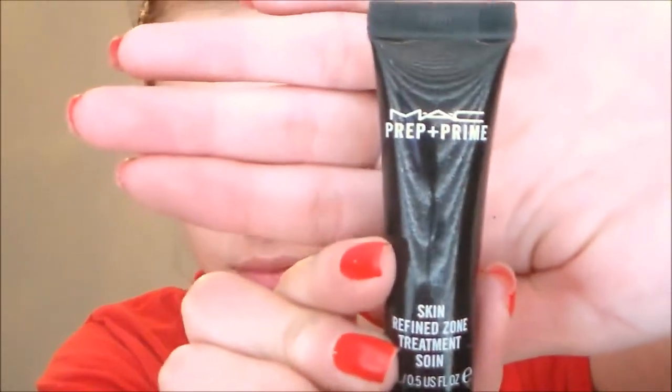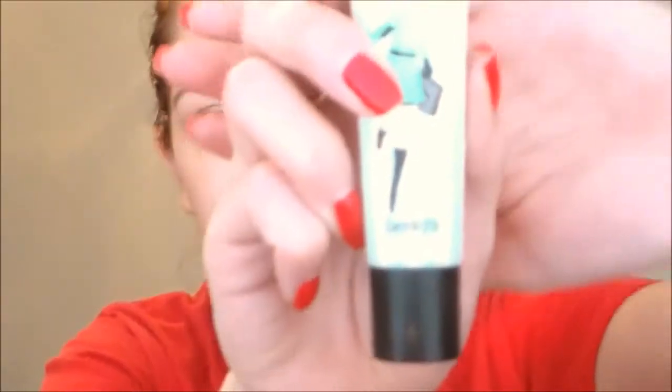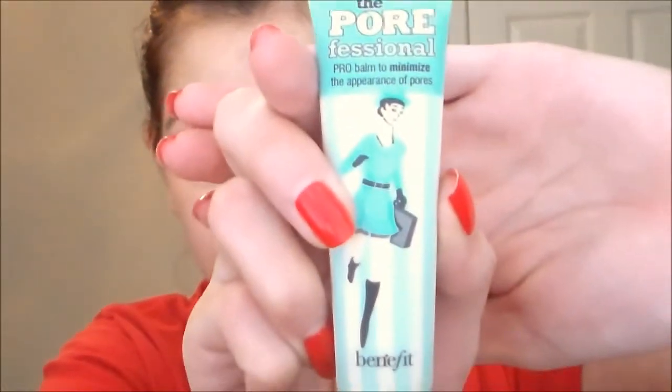First I'm gonna start off with my MAC Prep and Prime Skin Refine Zone and I'm just gonna pat that all over my nose. I use this to keep myself matte. Then I'm gonna take my Benefit Porefessional and I'm just gonna pat that everywhere I have pores, which is mainly all over my face.